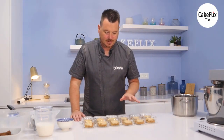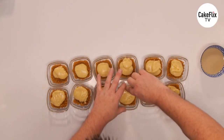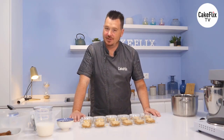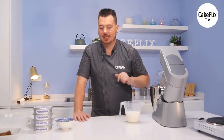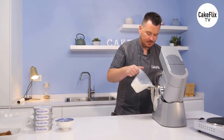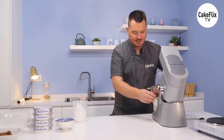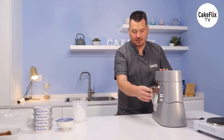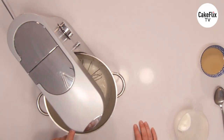Pop them in the fridge for about 10 to 15 minutes while we make the Irish cream topping. We've got 300ml of double cream - pop that in the mixer and whisk it up so it's nice and thick. You can see it getting nice and thick. Now add the icing sugar - just put the icing sugar in there - and then whisk that up again. Perfect - you can see it's got a nice stiff peak.